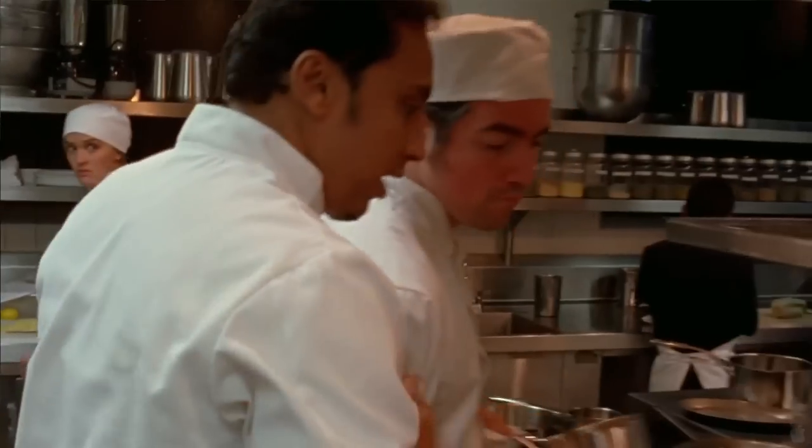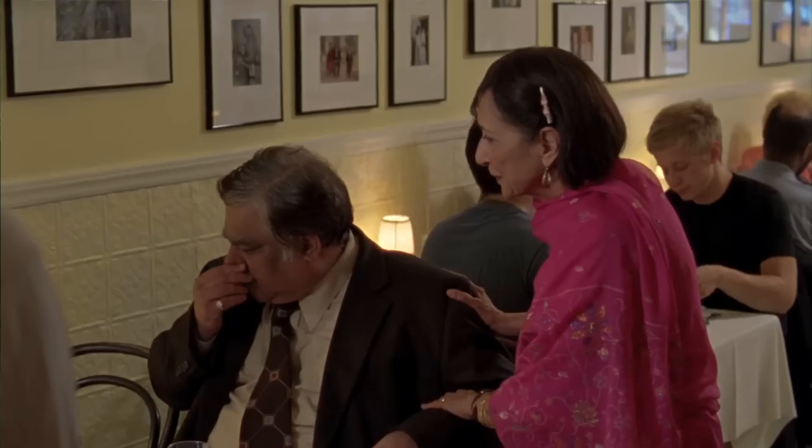Welcome folks, my name is Asif Manvi and I am the star of the film Today's Special, where I play a chef. Today I'm joined by a real live chef, Indian cookbook author and actress Madhur Jaffrey, who also stars in the film with me and plays my mother. Today, mother is going to show us how to cook one of her favorite recipes.